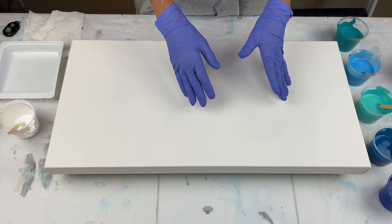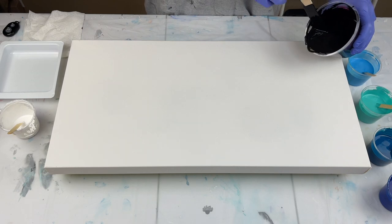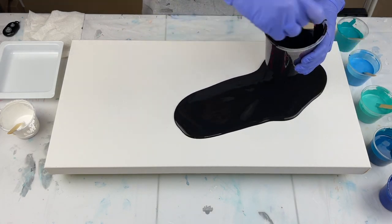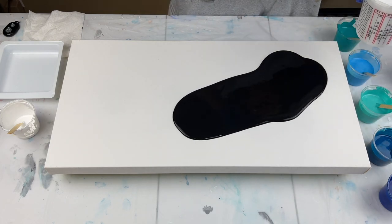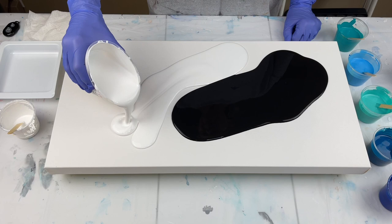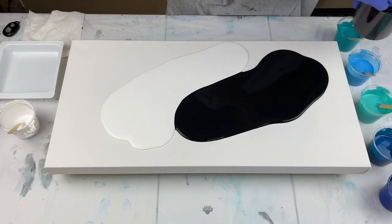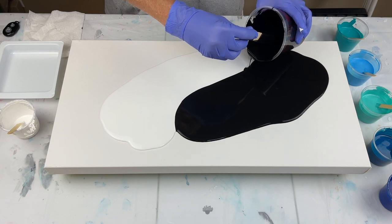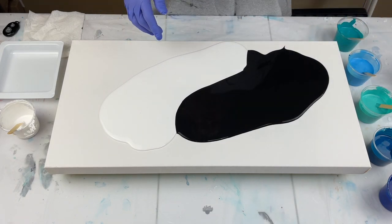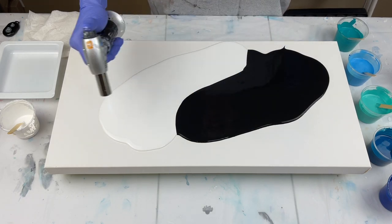I'm basically doing a petal pour and then going to swipe over it. Let me put down my black — I'm trying to figure out how I want to do this. And my white. I'm going to put my petals in the middle, add a little bit more black here. I'll put a couple of photos at the end to show you some of the different swipes I've done. Popping the air bubbles with my culinary torch.